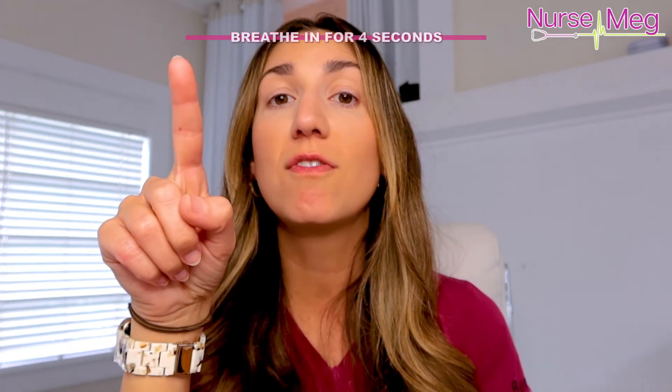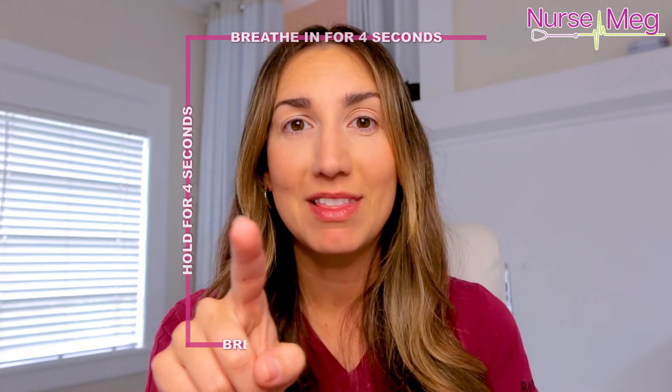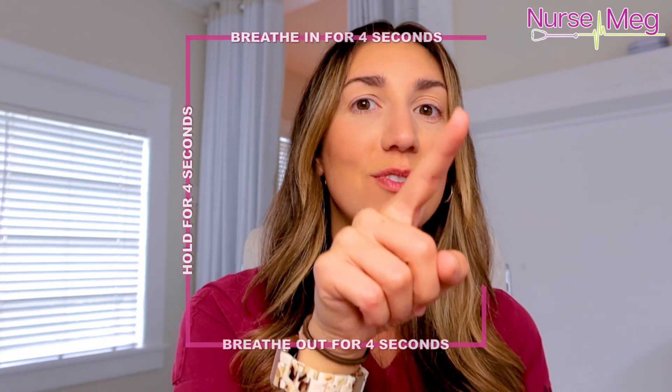Breathe in for four. Hold for four. Breathe out for four. Hold for four. Do that as many times as you need before a test, during a test, or during skills lab.